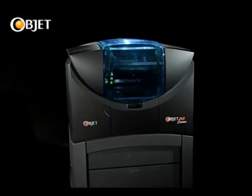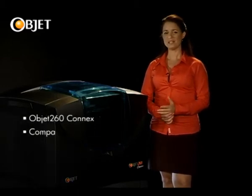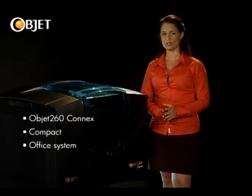The Objet 260 Connex is a compact system that punches well beyond its actual weight and size. And as you can see, it's small enough to fit into this tiny space. But what you get out at the press of a button is truly revolutionary.